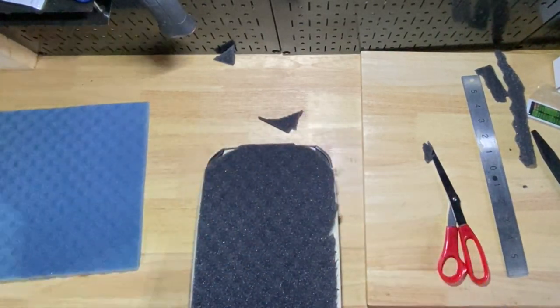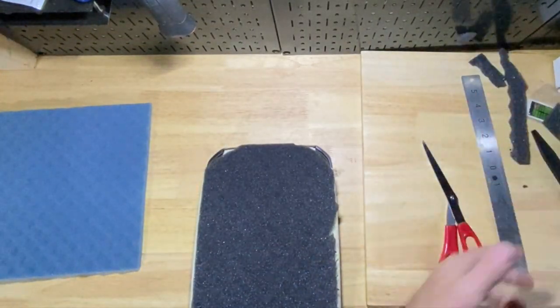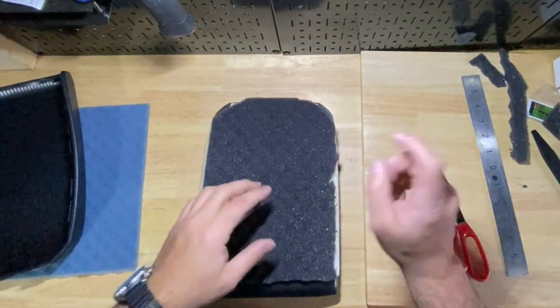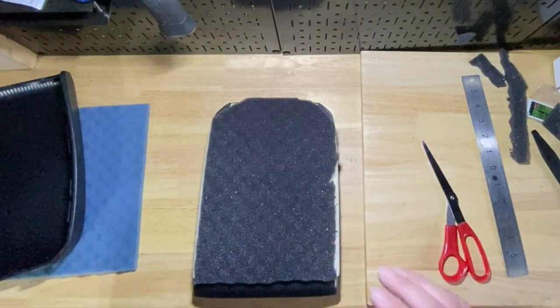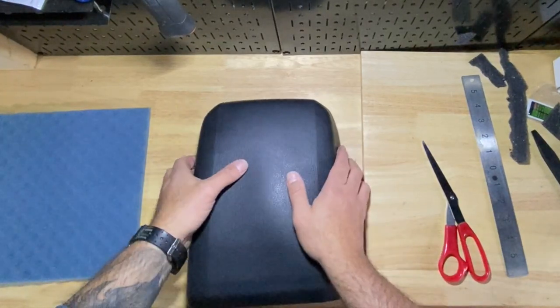Now that we have this here, I'm hesitant to glue it down just yet. I have the spray headliner glue which could probably work perfectly here, but I'm hesitant to do that right now. I want to see if this will even line back up first.